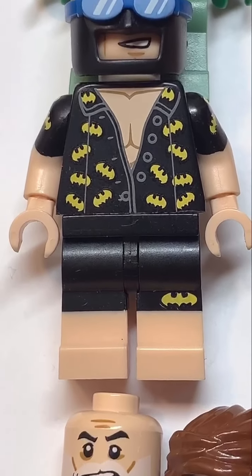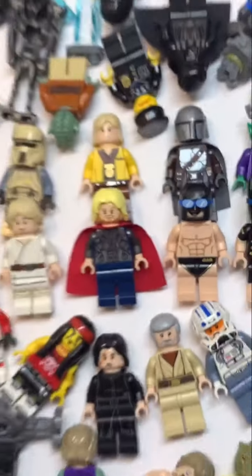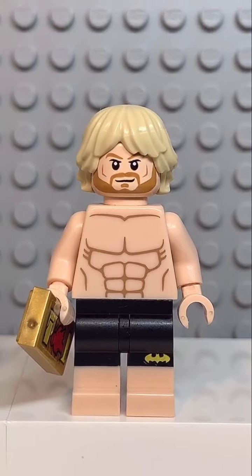And finally, you're going to get the legs from this Batman. And now that we have all the pieces, let's make this minifig. And here we have my Lego Logan Paul.